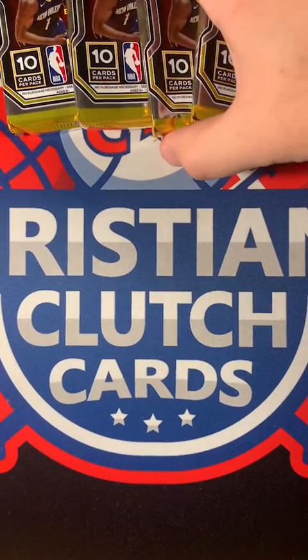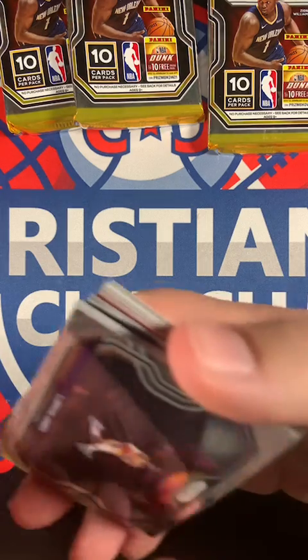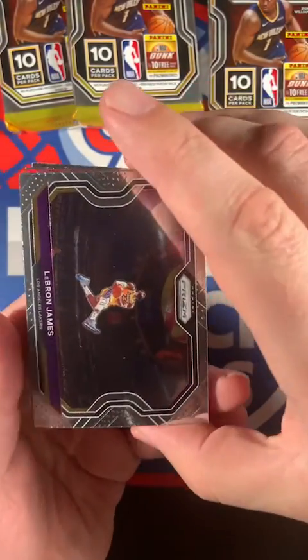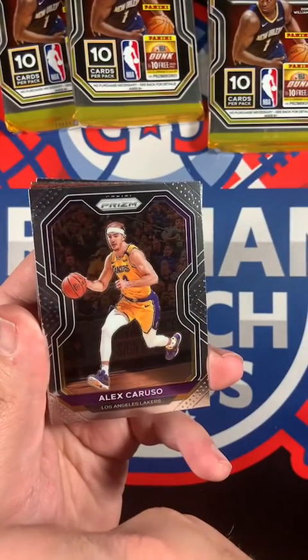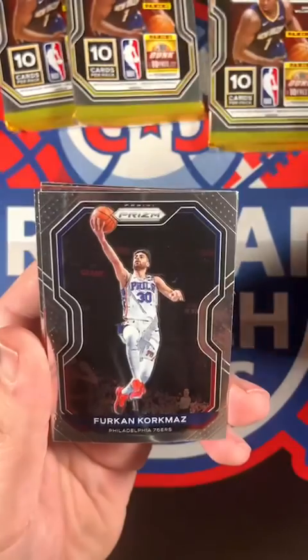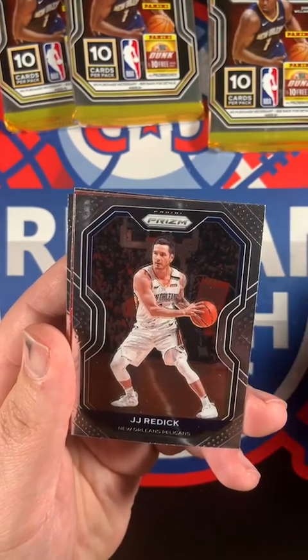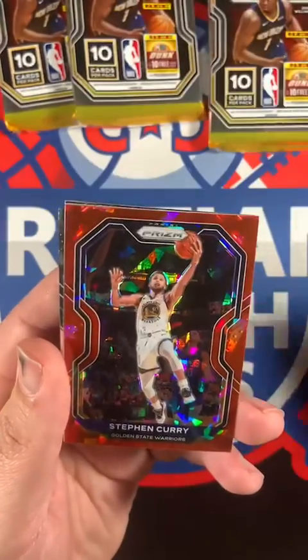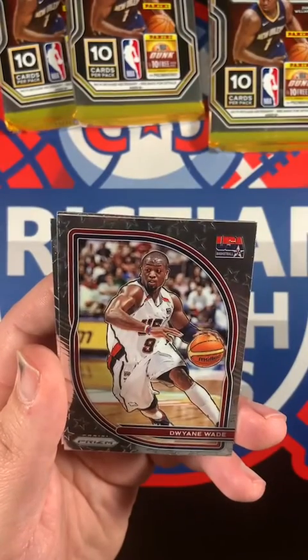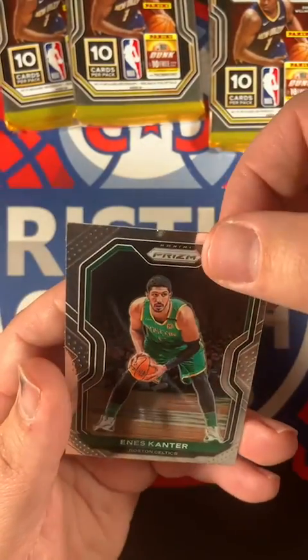All right, I'll take this middle pack. Oh, we got the base LeBron James! Do you want to sleeve that one? Not really - I know you don't like LeBron. Alex Caruso, Furkan Korkmaz, JJ Redick, Derrick Jones Jr., Miles Turner, Steph Curry red ice - you like Steph Curry - Dwyane Wade USA Basketball, that's nice. Isaiah Stewart, and Enes Kanter. That's it for that pack.